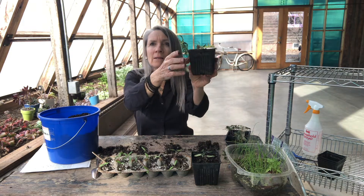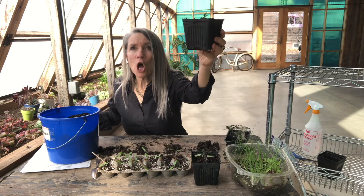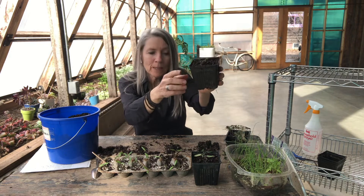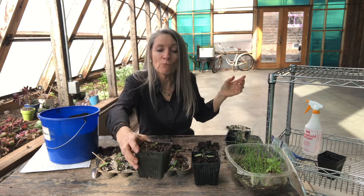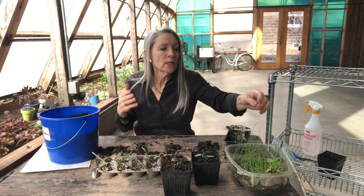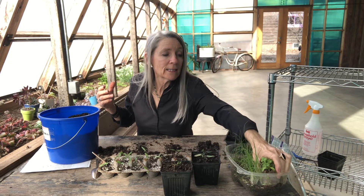Do you see that? All of that long, lanky stem has been buried, and this little guy is happy because he's going to be able to form roots along that stem. I love that idea. Most vegetables appreciate that - you can grow roots along the stems of most vegetables when you're transplanting them.